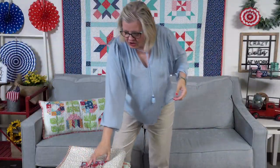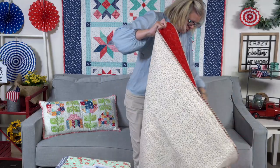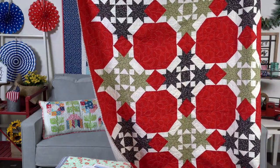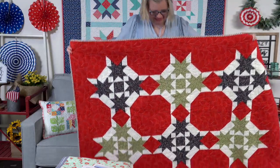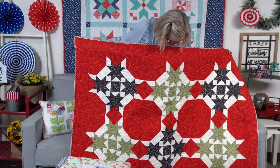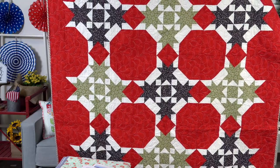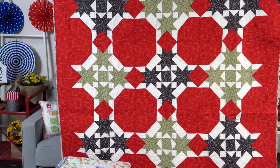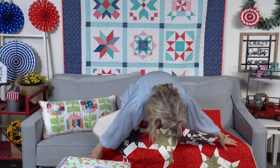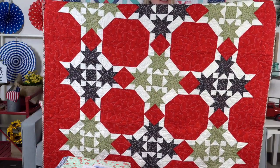The next one is a newer It's So Emma pattern called Partridge. Jocelyn designed it and we kitted it in the Christmas Card fabric. Lily made this one — and Mike quilted it. Oh my gosh, Lily! I'm so proud of her — look at her points! Everybody give her a thumbs up. So look, a beginner can do it!